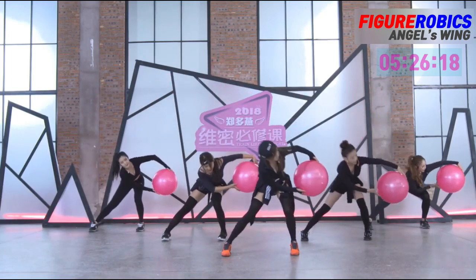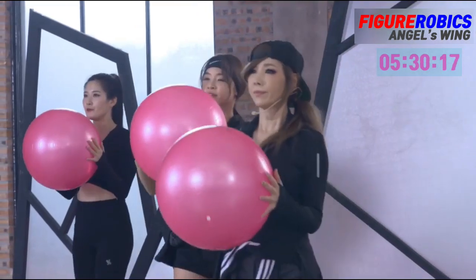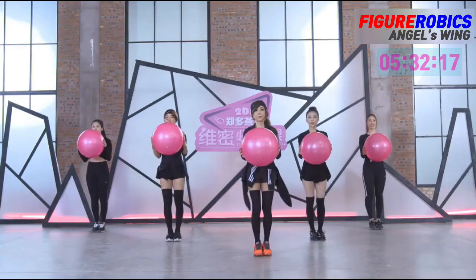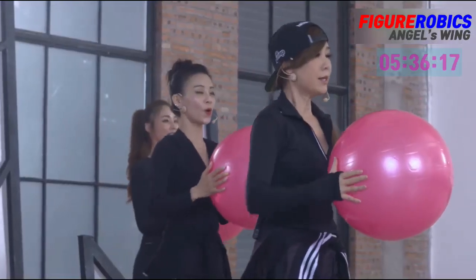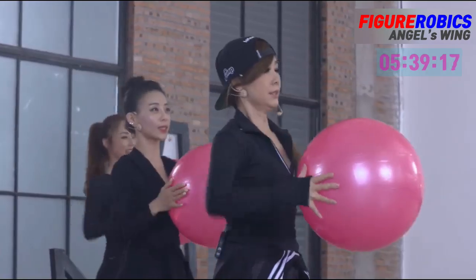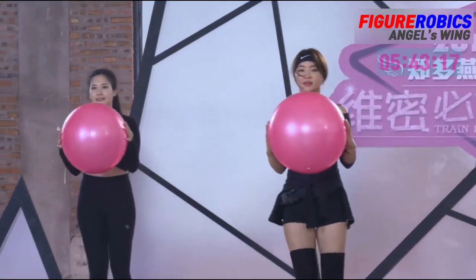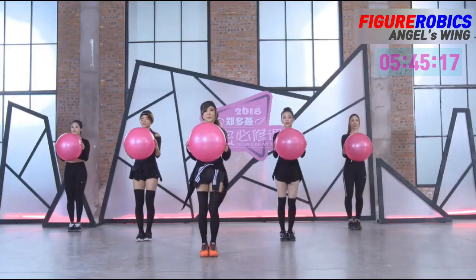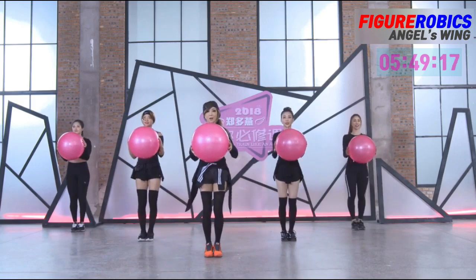Seven, eight. One, two, three, four. 어깨 측면에 집중하면서 해주세요. Six, seven, eight. 계속 two. 목이 으쓱거리지 않도록 주의해주시고요. Four.